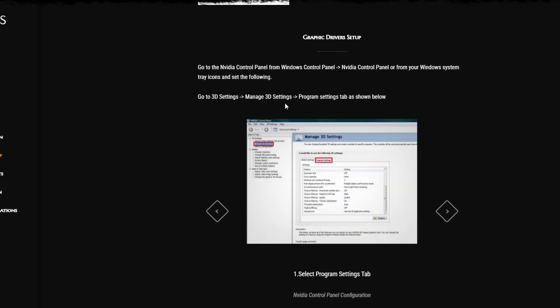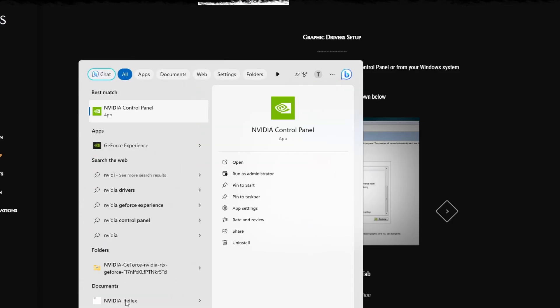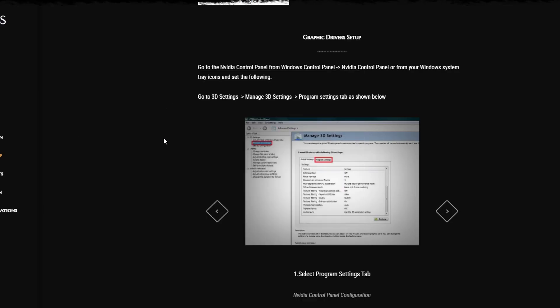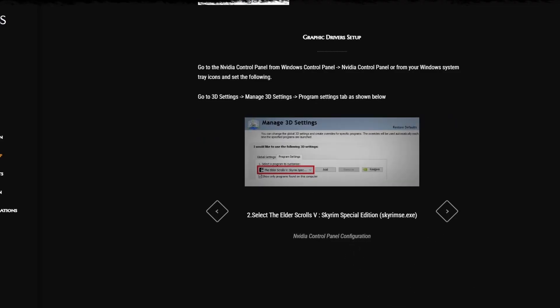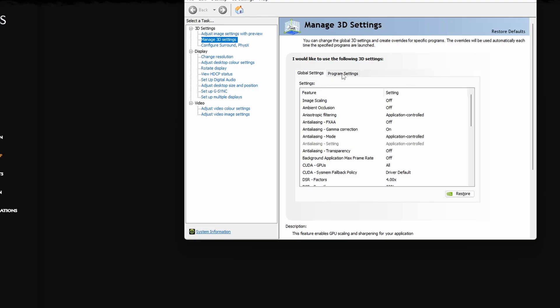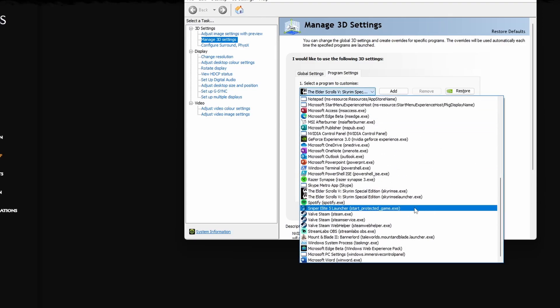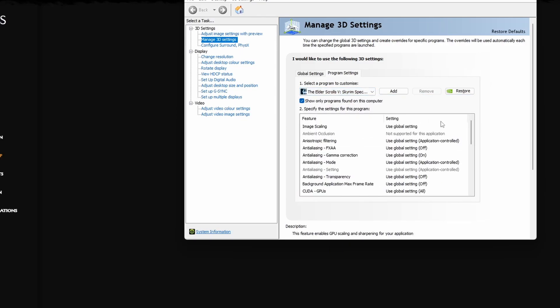Next, go to your search bar and type in NVIDIA Control Panel. They have a good step-by-step guide on the website too. Open it up, go to Manage 3D Settings, then Program Settings on the right. Select your program — it will be the Skyrim Special Edition EXE, not the Launcher, just the EXE file.